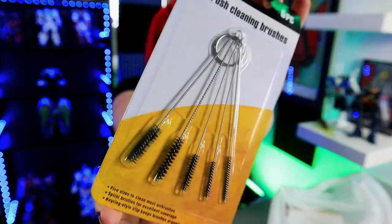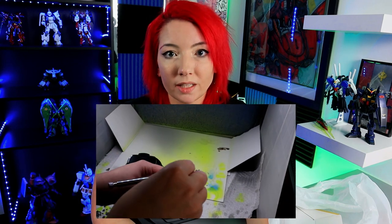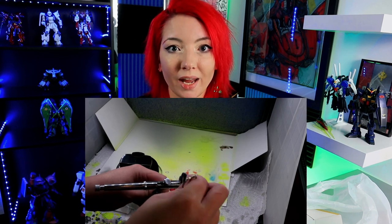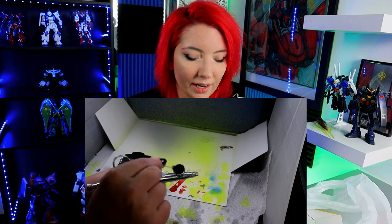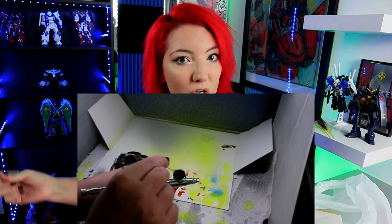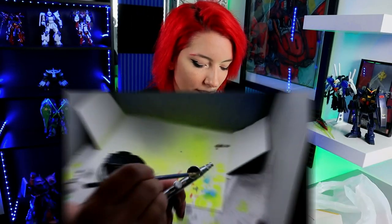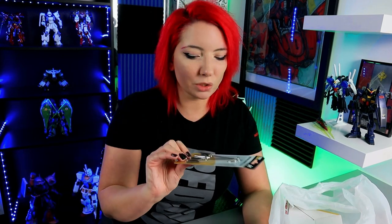Next is airbrush cleaning brushes — little metal brushes to go inside and clean your airbrush. It is very important that you are constantly cleaning your airbrush. I'll show you my airbrush setup later on. I'm not somebody who goes for fancy airbrushes — my whole life I've always gone with cheap airbrushes and paints. But no matter what airbrush you have, you take care of it, and that's why I got these. What I was previously using was just a couple of hand paintbrushes that were messed up. These were literally like $2.99, so why not?